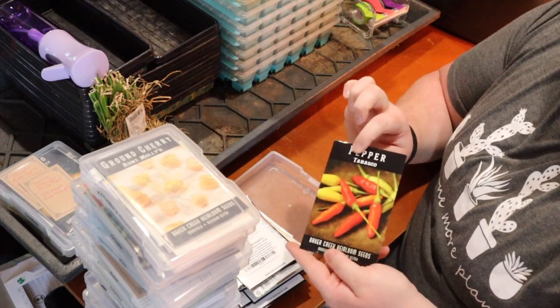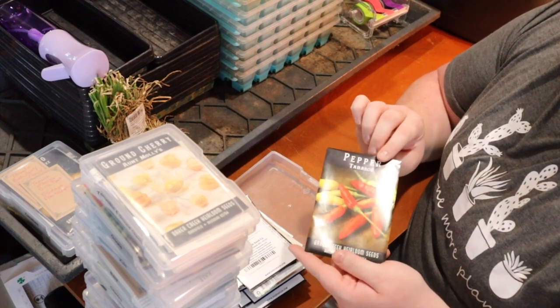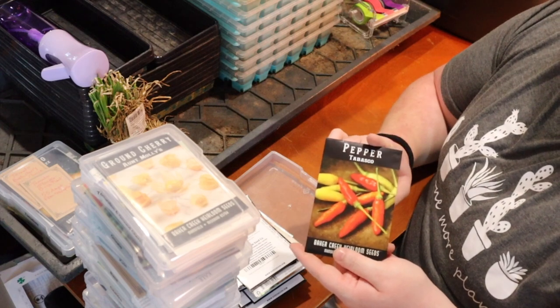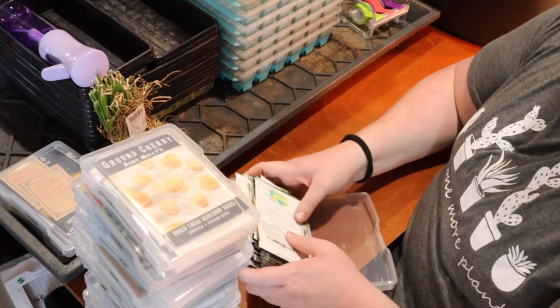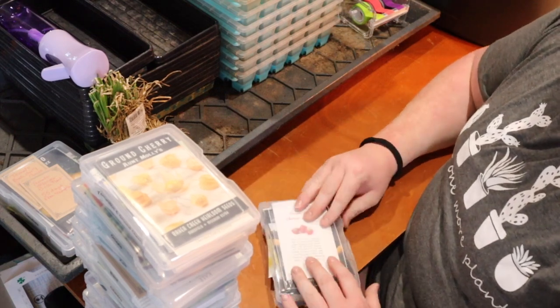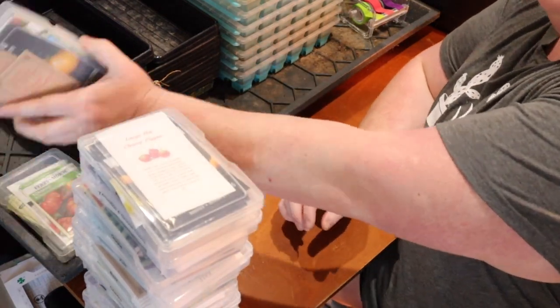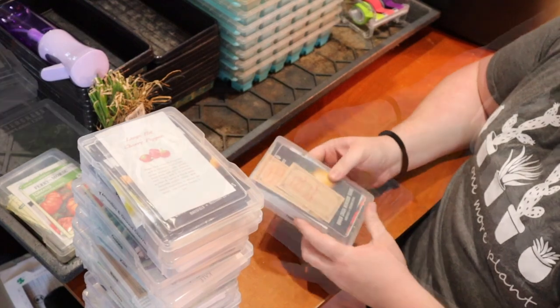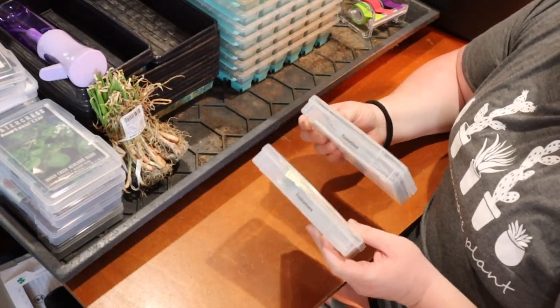We're going to try and make Tabasco sauce this year because I love Tabasco sauce. We're probably not going to plant a lot of these seeds because I saved those plants over winter — just kept taking care of them and picking off the leaves all winter. We'll see what we're missing and plant the ones that we need.